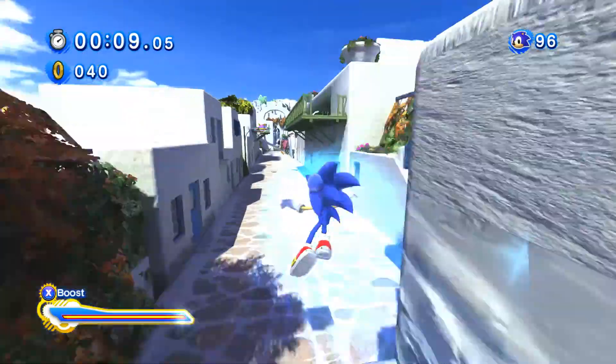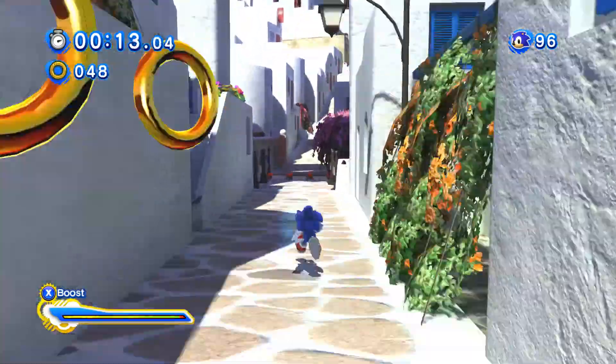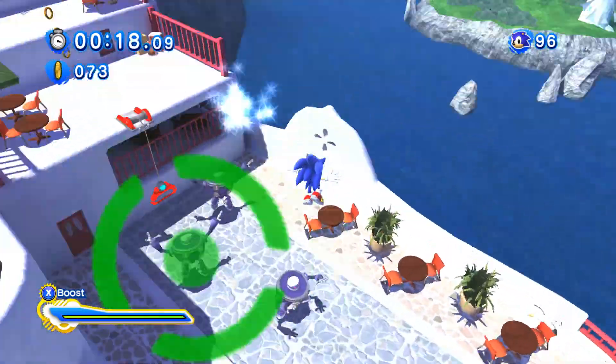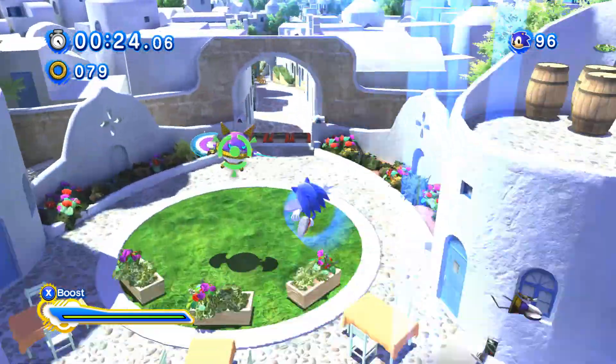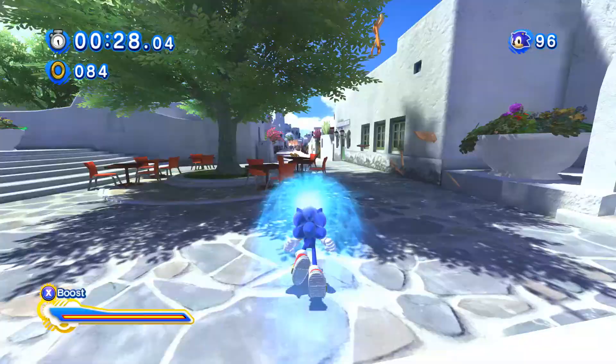I think the main difference between the Wii and HD levels is that the Wii levels have a lot more drifting in them. Here you're just boosting in a straight line, which I actually kind of prefer and kind of don't at the same time. But yeah, most of these levels are really fun.